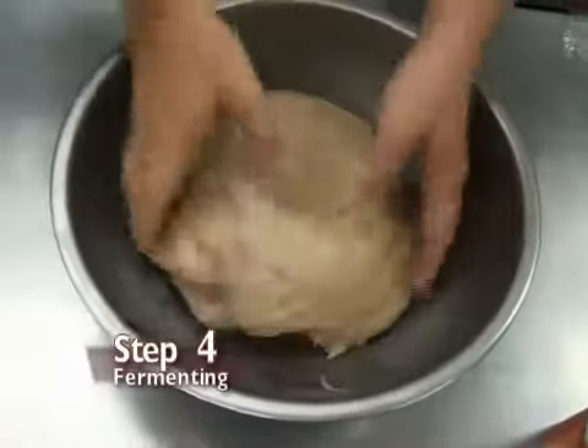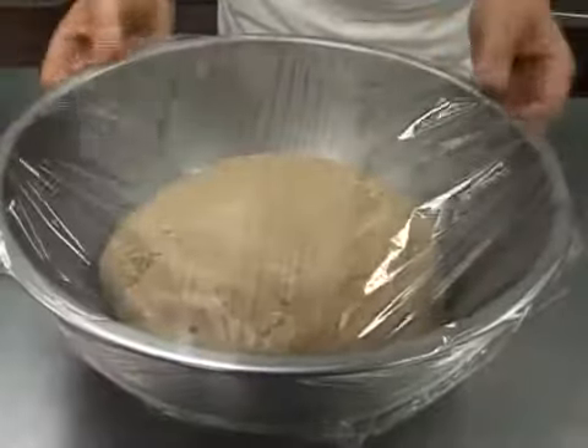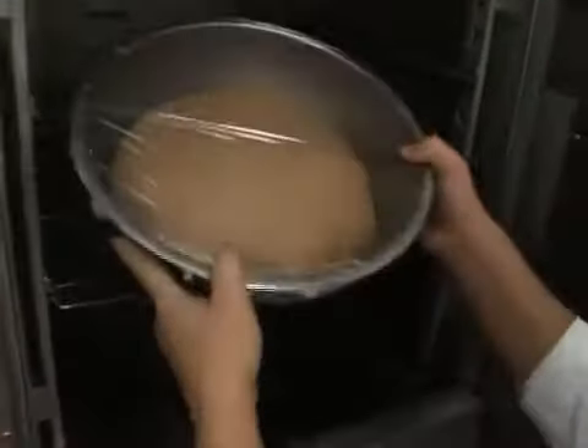Step 4: let the dough ferment. Cover the dough and leave it in a warm area of the kitchen to rise for about 45 to 60 minutes. This stage is known as bulk fermentation, where the flavor of the bread develops.